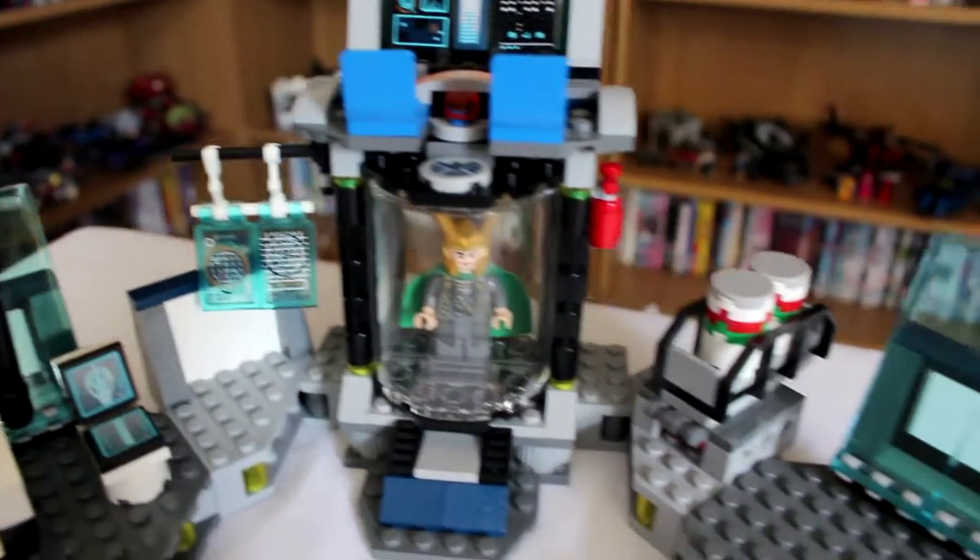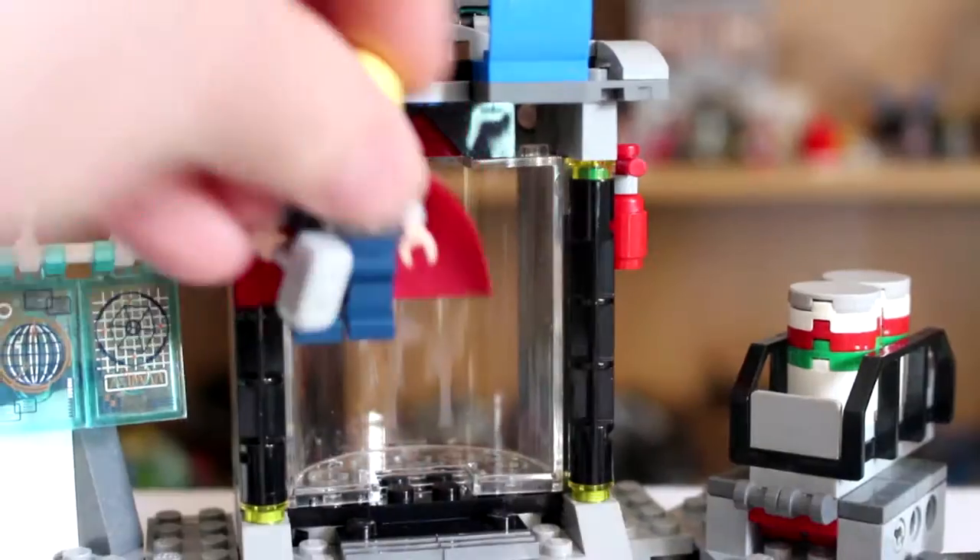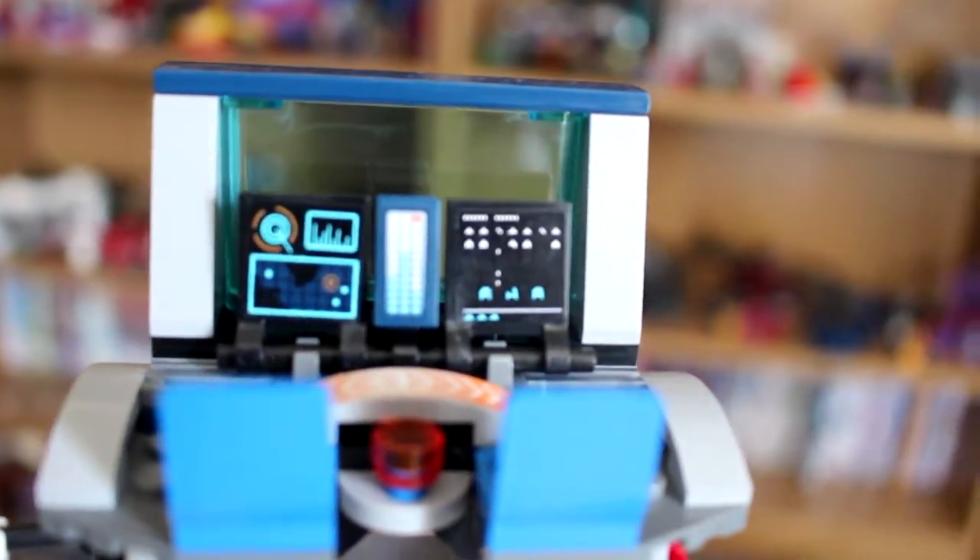The main focus of the set is Loki's prison, and features a neat little button to pop out the front of the cell, making it possible to have Loki set free from his prison or to put any minifigure in his place. Above the cell is a couple of chairs and computer screens, including one with Galaga as a nod towards the joke in the film.